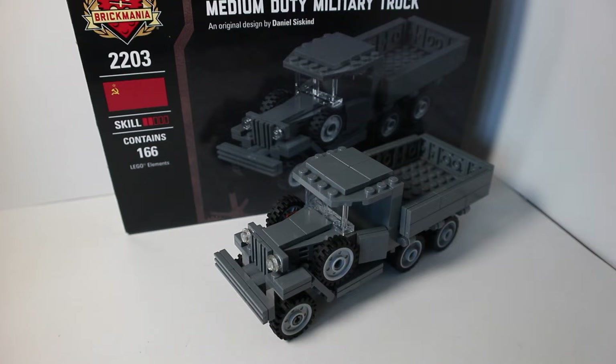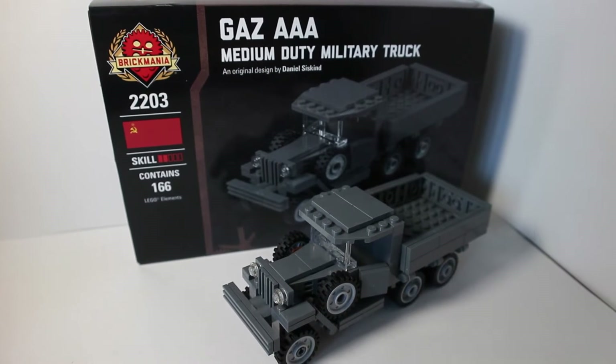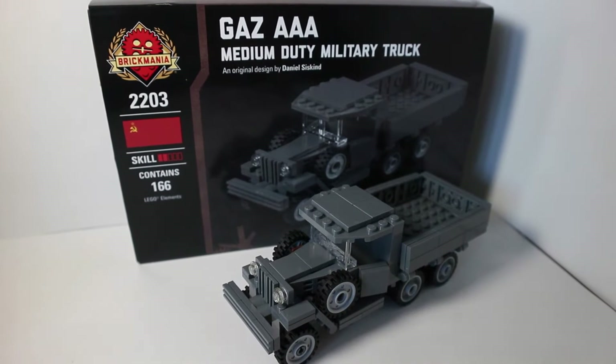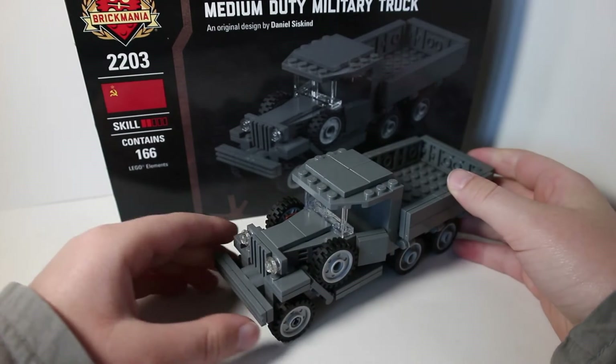What's up guys, YT Brick Builds here. Today I'm going to be reviewing this Brickmania GAZ AAA Medium Duty Military Truck. This is a Russian World War II cargo and troop transport truck. Let's get into the review.